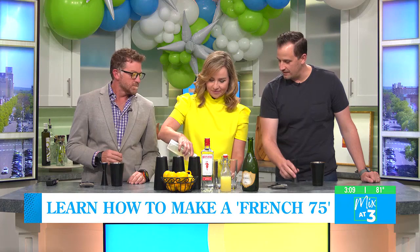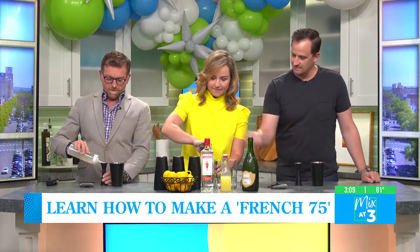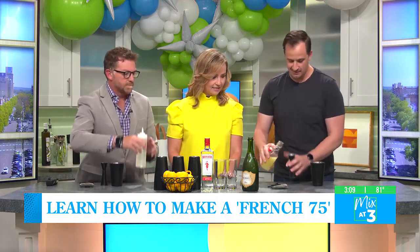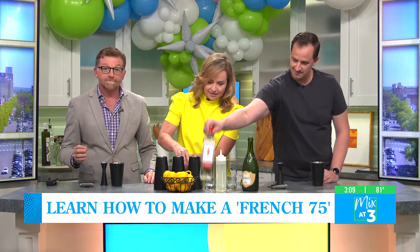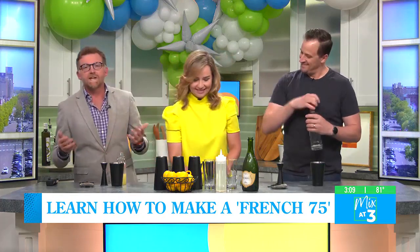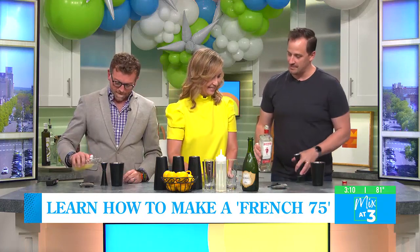A little bit more — the next line. Perfect. Just pour it in. A little dab will do you. And we're going to balance that out with some citrus. This is fresh lemon juice, same measurement — half ounce.